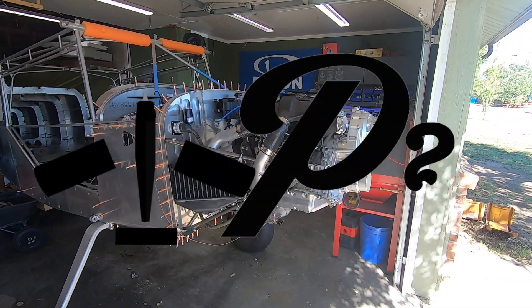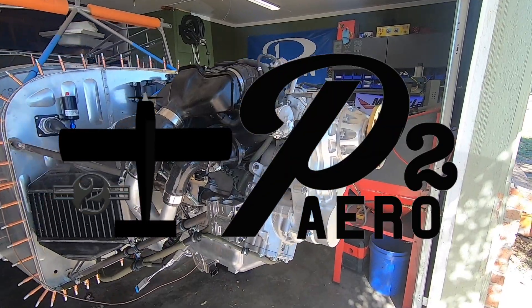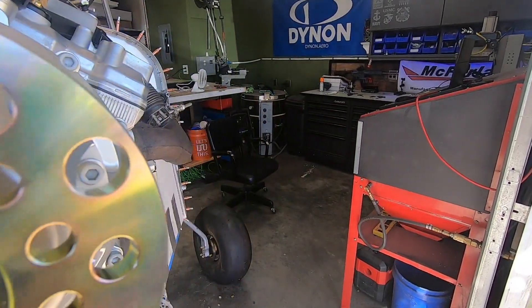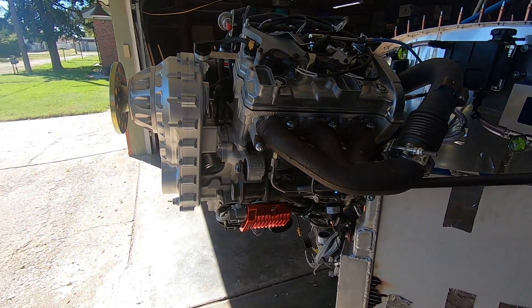Welcome back everybody to Project 2 and the Yamaha 998 turbo powered RANS S21 build. I'm sure you've all seen that sneak peek teaser out there for this gearbox, but today is the day — we get to test fit this thing up on the engine and make sure that everything is fitting up as planned.